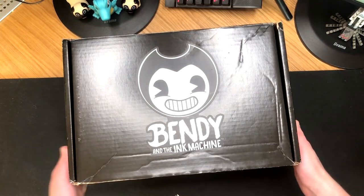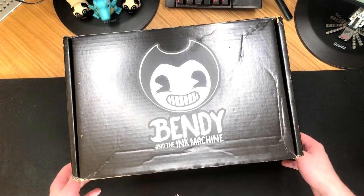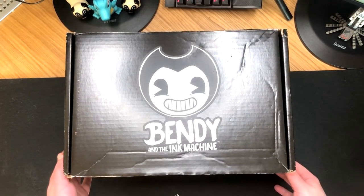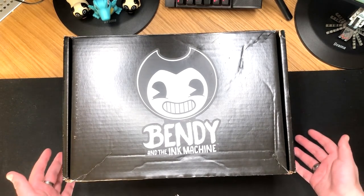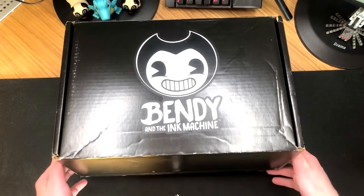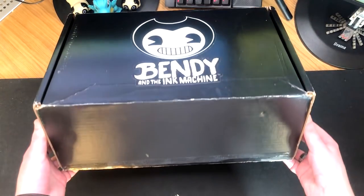First thing, just before we open this box — it's amazing. It's this huge cardboard box with a massive Bendy face on it. And the funny thing is, this came in the post like this. It didn't come in another box, like a brown one. It literally came like this, so whoever delivered this was probably like, what on earth is this person buying? Well, I didn't actually buy it — I got sent it for free. This is not a promotional video or anything, but I did get sent this box. So thank you so much to Bendy and the Ink Machine for sending me this.